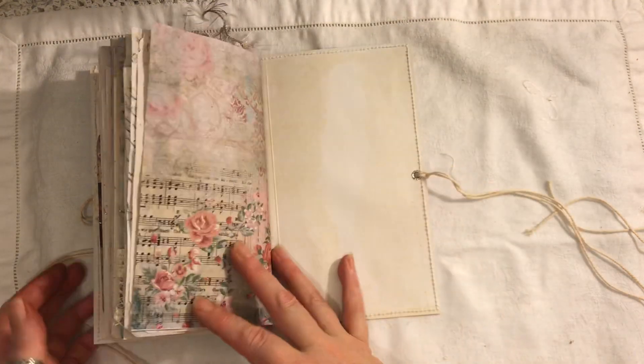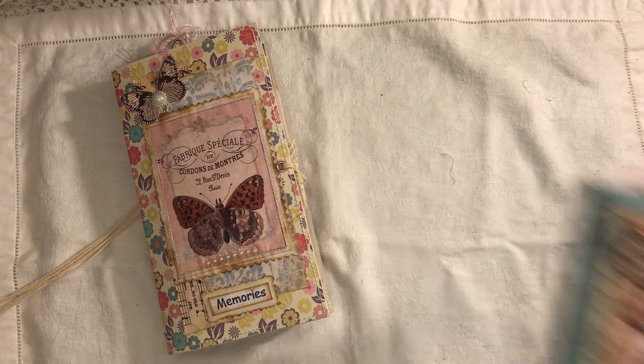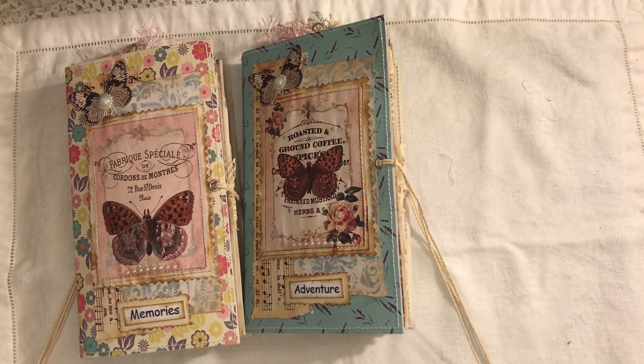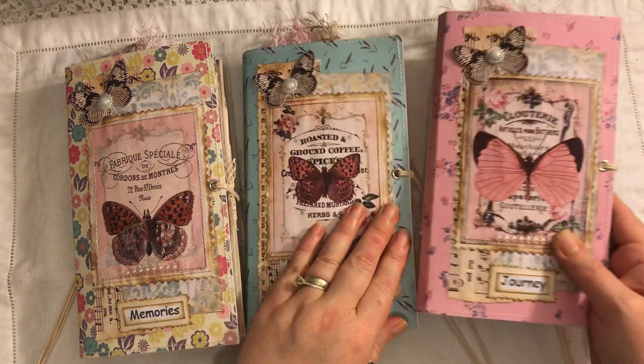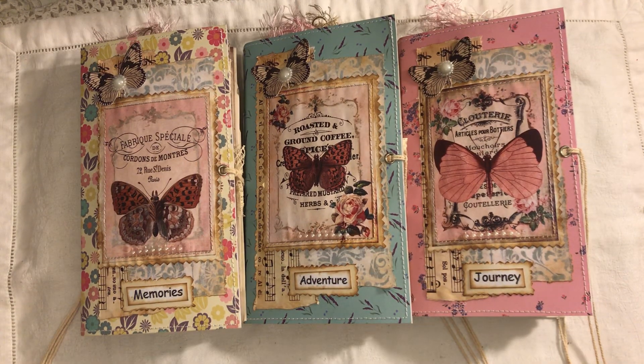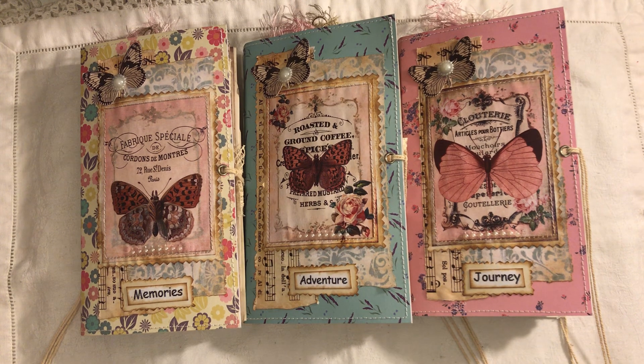So there we go — there are all the journals. I have to glue that little piece down there. I will put everyone's links below as well, and the link to my shop. If you have any questions just ask. Thanks for watching. Bye!